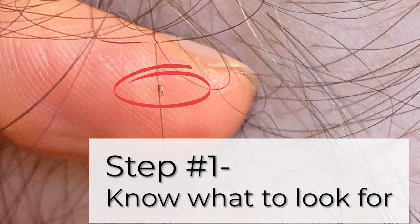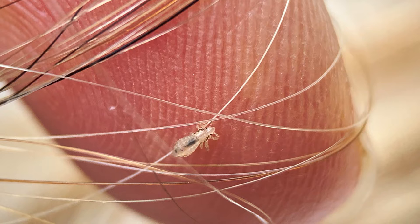Most people assume that if their child has lice they're going to find a lot of bugs, but lice are masters of disguise. Can you see the lice bug in this person's hair? Here it is right here — do you see how it blends in? In this case it almost looks translucent. Now take a look in this person's hair — here's the lice bug right here. Lice usually match the color of the hair they're in, so they're really difficult to see, and they move really fast.